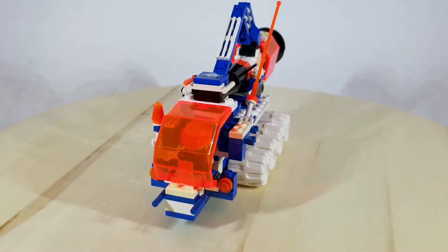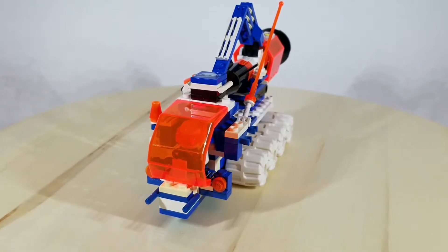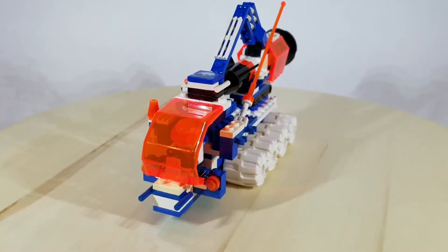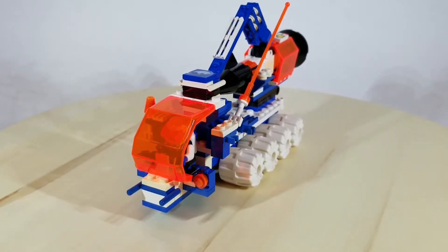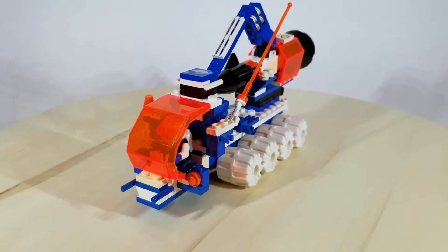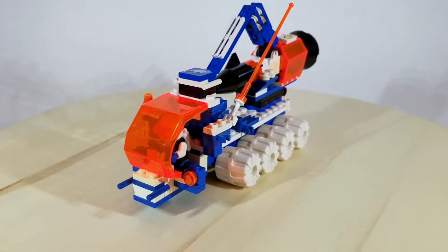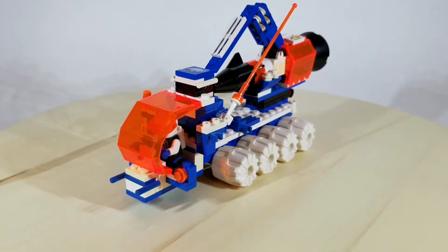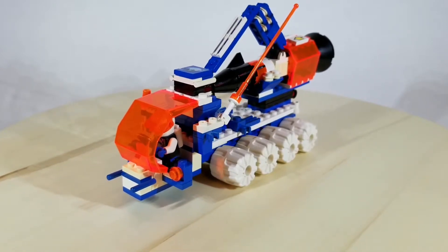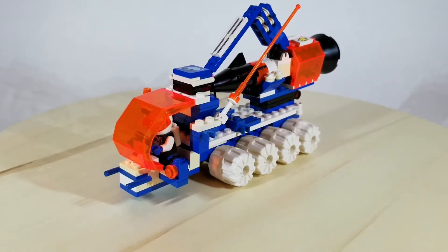It had eight wheels and featured a magnetic crane that could pick the rocket back up after it had been deployed. It also had a 2x2 tile on top with the IcePlanet symbol on it. The crane arm was also cleverly designed so that it could swing back around and sit in front of the cab. This way when the rocket was ready to be deployed, it was out of the way. I'll show you the vehicle in its deployment configuration in a few.